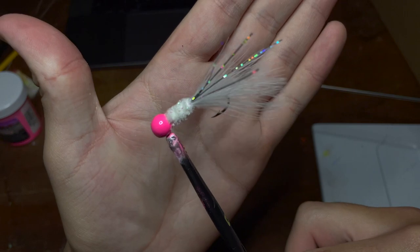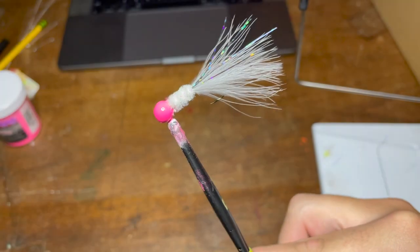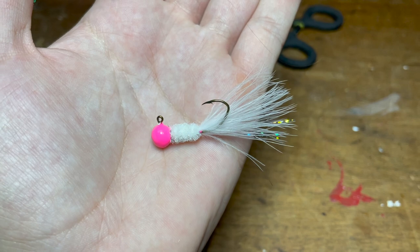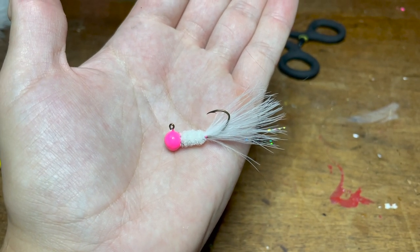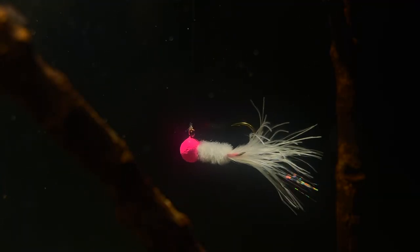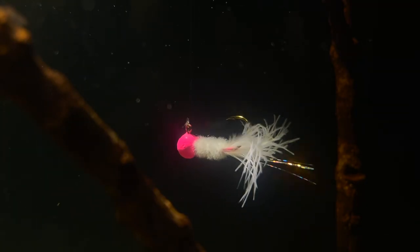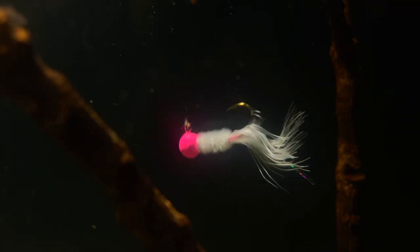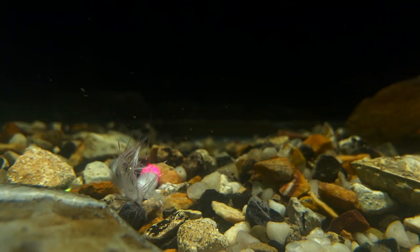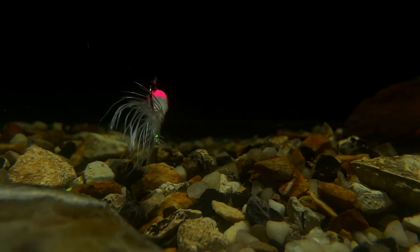Stick around because I'm going to have some underwater footage of this jig in just a moment, but first I just wanted to show you guys the jig up close. I had a little bit of trouble getting the camera to focus, but hopefully you can see how this jig turned out. And if you think this jig looks great out of the water, wait until you see it underwater. Look at this thing move — every little movement, those feathers get to moving around, creating a ton of action in the water. Even just sitting still, this thing moves around a ton. You can see bouncing it off the bottom does the same thing — creates the same effect, ton of action, and you won't get this with any soft plastic jigs.